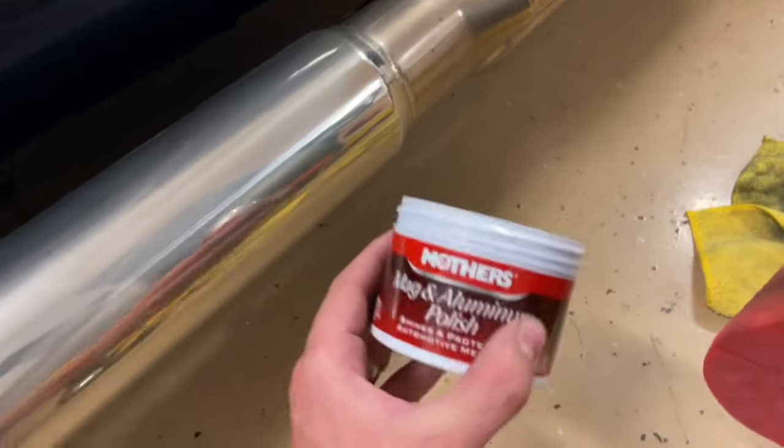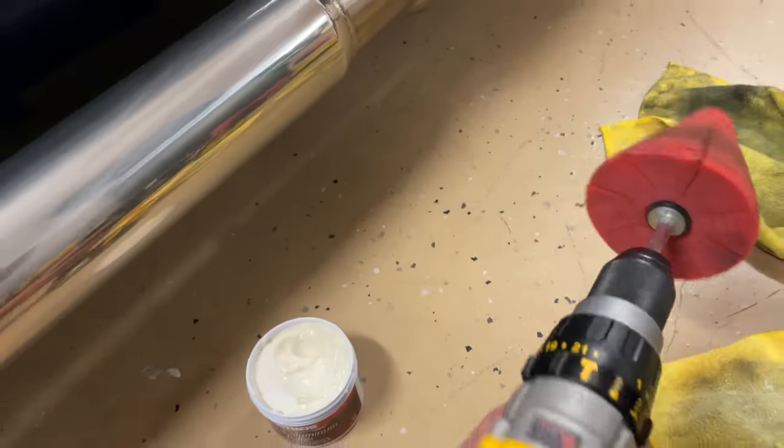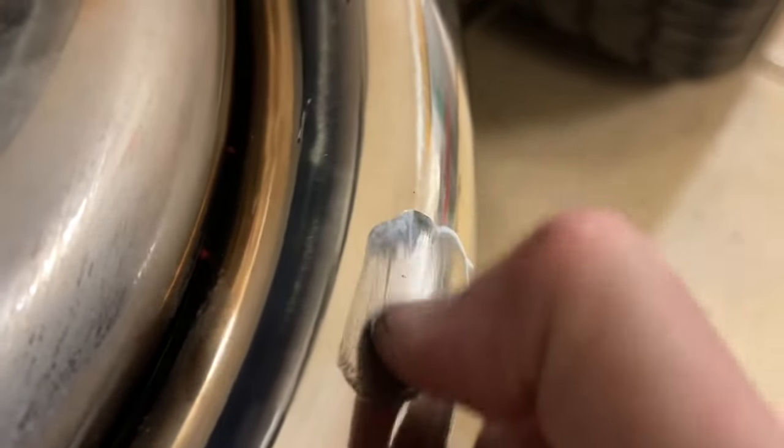Next I went on to polishing. I used the Mothers Mag and Aluminum Polish — I really like this product with the Mothers polishing applicator. There were little pieces of tar on the headers, and as you can see, the only real way to get them off is with the fingernail as they start to dissolve a little bit. It was a little tedious to get all those little black marks off.